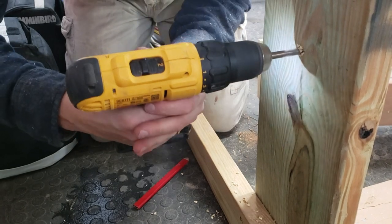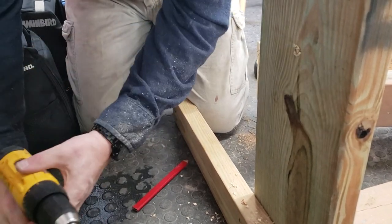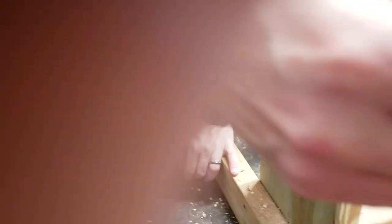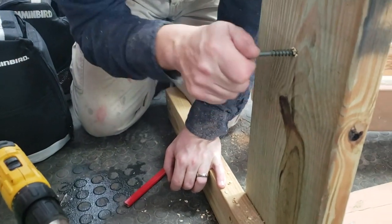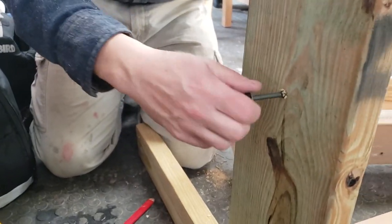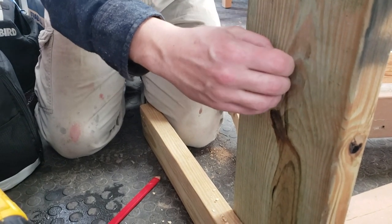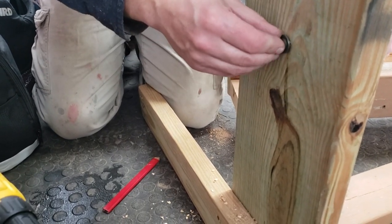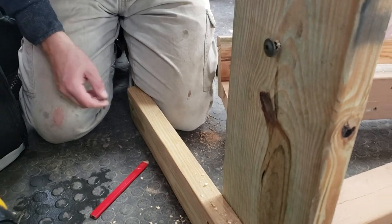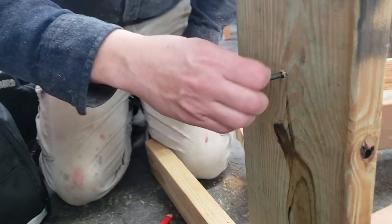I drill a nice oversized hole to let the spax rotate on. I've learned that you don't want it too tight because if it gets snow, ice, or rain in it, you still want it to be able to turn. So once I get this in, it should be loose and sloppy — that's what you want. You just want it to bounce around in there so that when you screw it into the actual trough, it can freely rotate.